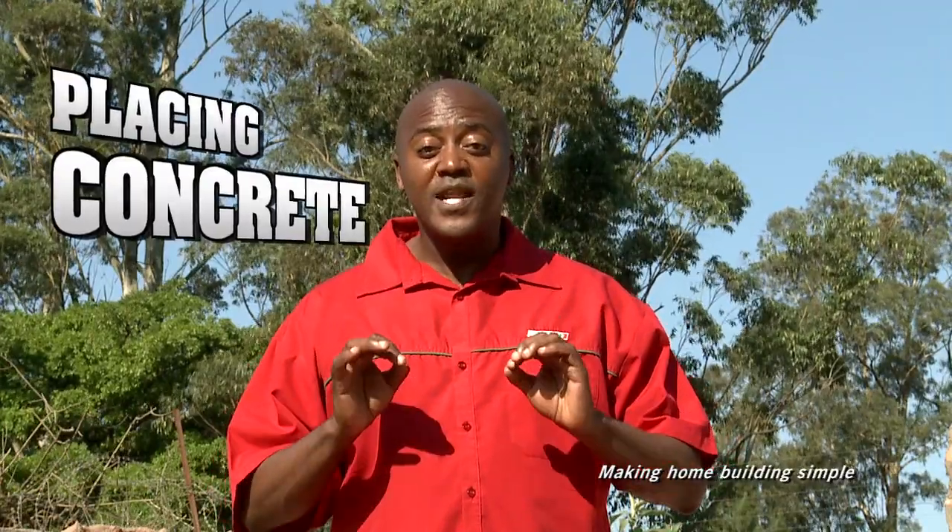Hello, welcome to Build It! where we make home building simple. Today we're going to learn how to place concrete.